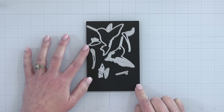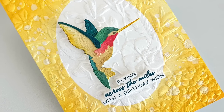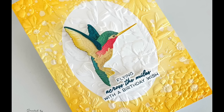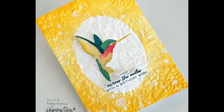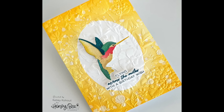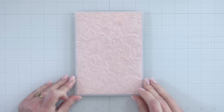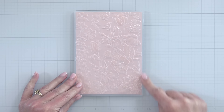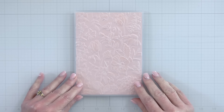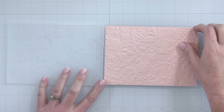Here I've created a hummingbird card — a ruby-throated or red-throated hummingbird with lots of beautiful colors. I've added my Lovely Layers Hummingbird on our brand new Sandy's Garden 3D embossing folder. It is 5x7 in size, great for A7 card makers, and you can trim down your cardstock and make A2 cards with this as well.